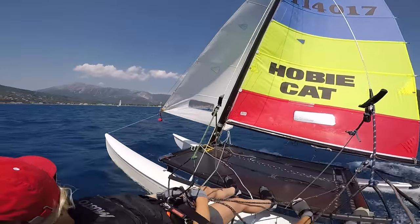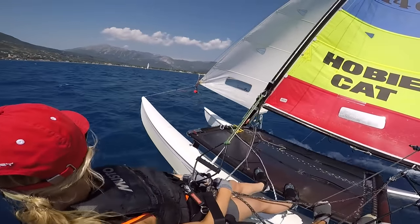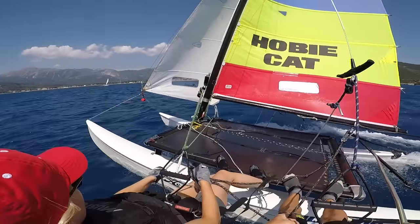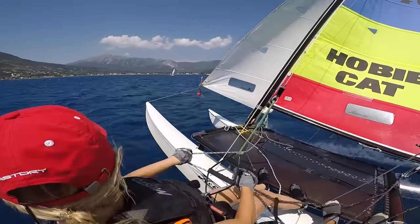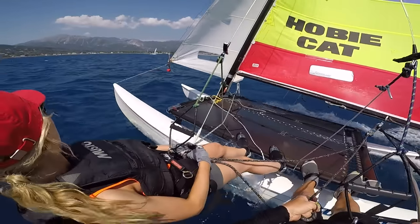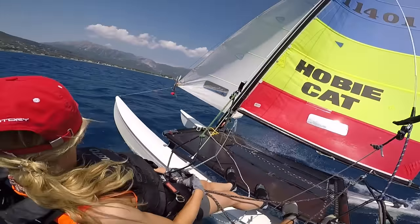We're just going to take it a little bit higher to a more upwind course so that we can finish off with a double trapeze broad reach to glory or defeat outside the moorings. Glory - it's good to go for the glory.